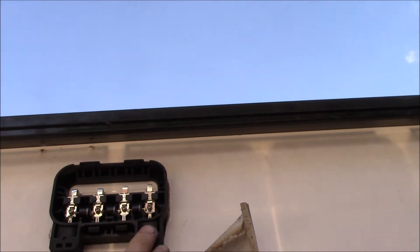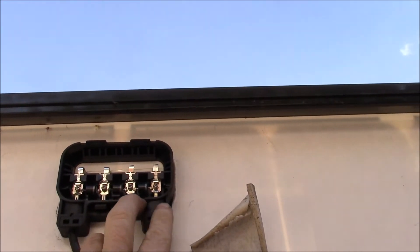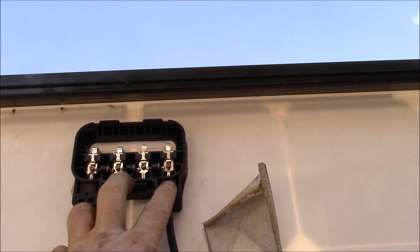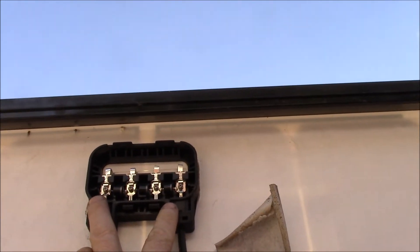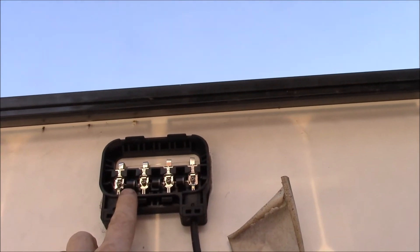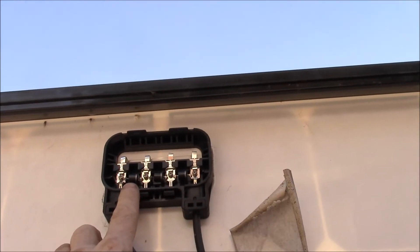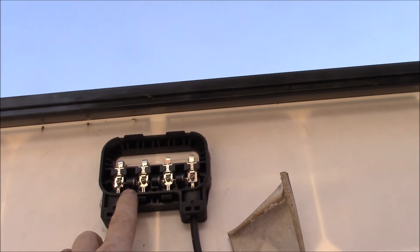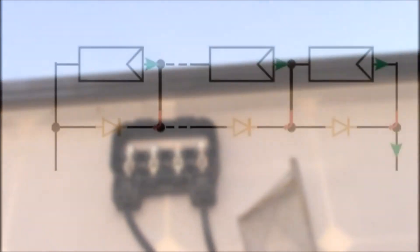I checked the voltages: I get about 12 volts between the first two pins, then 24 volts up to the next point, and 24 volts across the full panel. That's telling me that diode is a dead short. I think the other two are working, so the plan is I'll snip this one out.